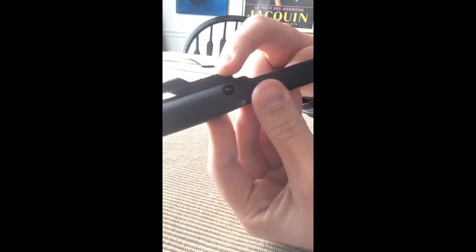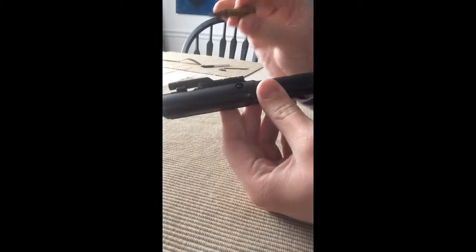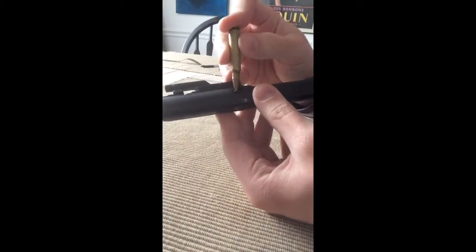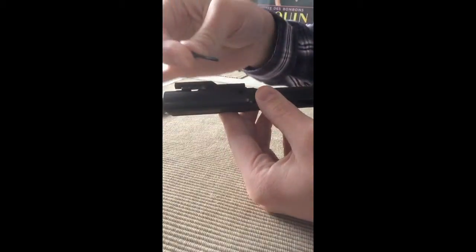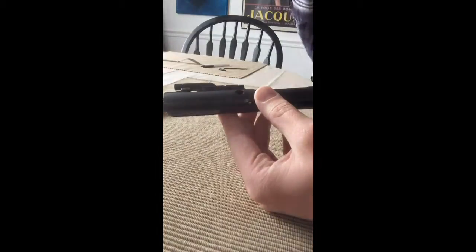I don't know if you can see that there. That's how it looks right there. You can use a round to do that — poke the nose down in there, pry it out. It comes out real easy. Pull it out. There it is. Set it down.